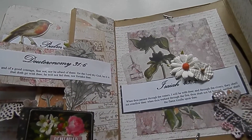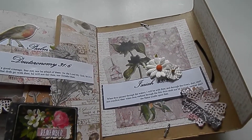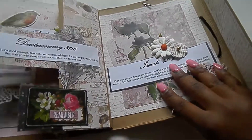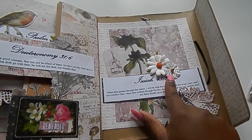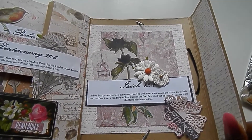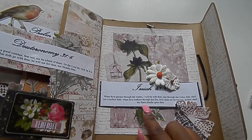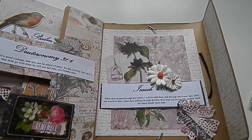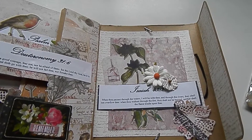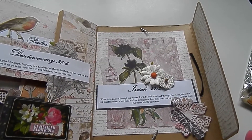If you want to see still pictures because this video is a little shaky, they are posted on The Rubber Buggy blog so I'll link that down below. This is the back bottom page — I put a few flowers here and this is Isaiah 43 and 2, one of my favorite scriptures. You can look them up if you want to make something like this for someone. These are really uplifting scriptures and I think anyone would love something like this — it's an easy gift to give using whatever craft supplies you have.